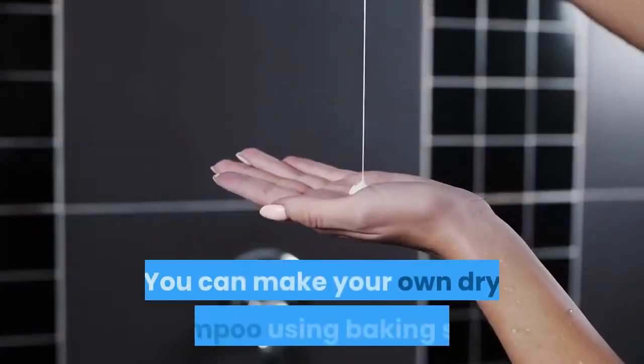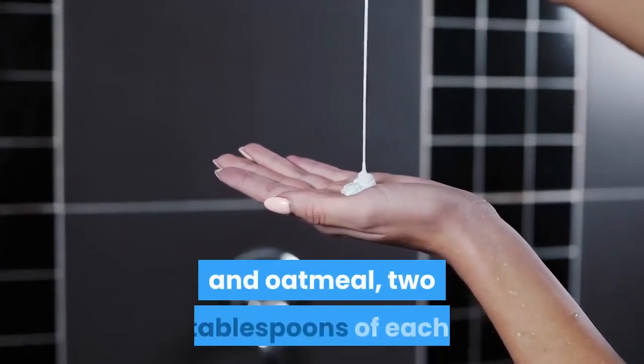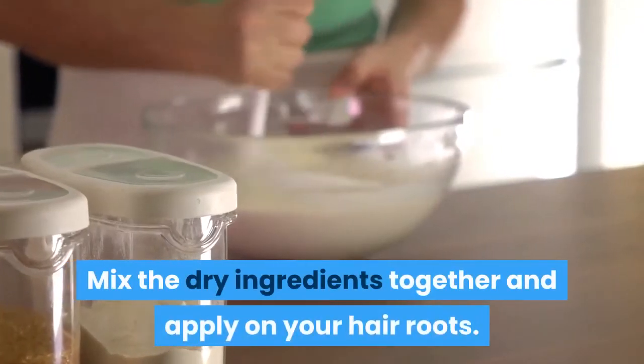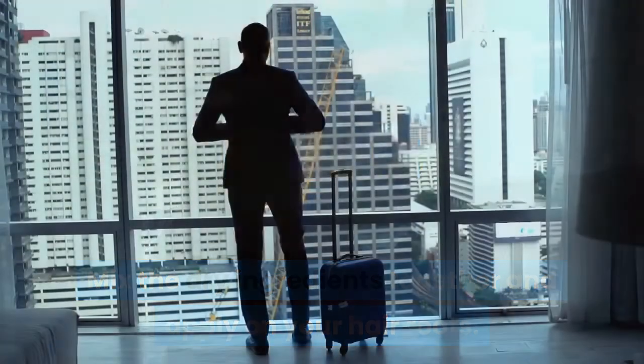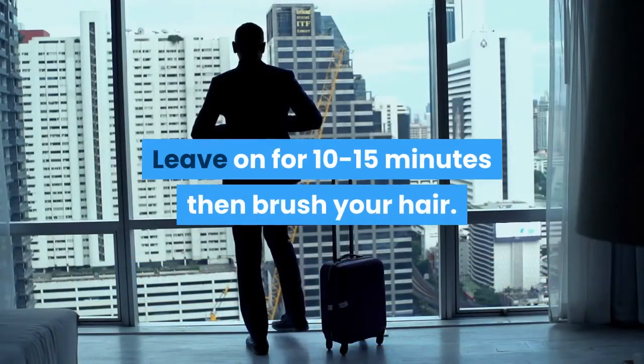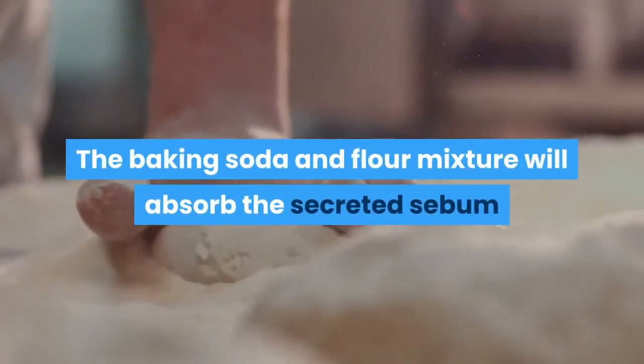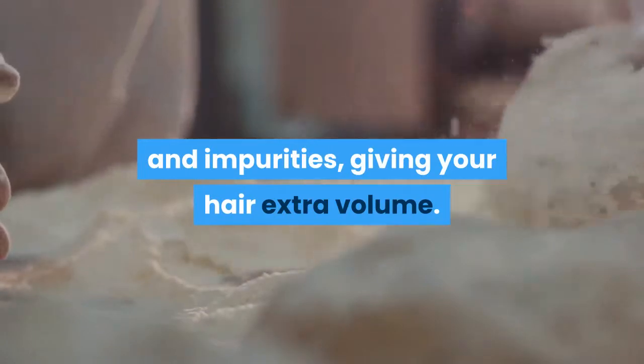Dry shampoo with baking soda. You can make your own dry shampoo using baking soda and oatmeal, two tablespoons of each. Mix the dry ingredients together and apply on your hair roots. Leave on for 10 to 15 minutes, then brush your hair. The baking soda and oatmeal mixture will absorb secreted sebum and impurities, giving your hair extra volume.